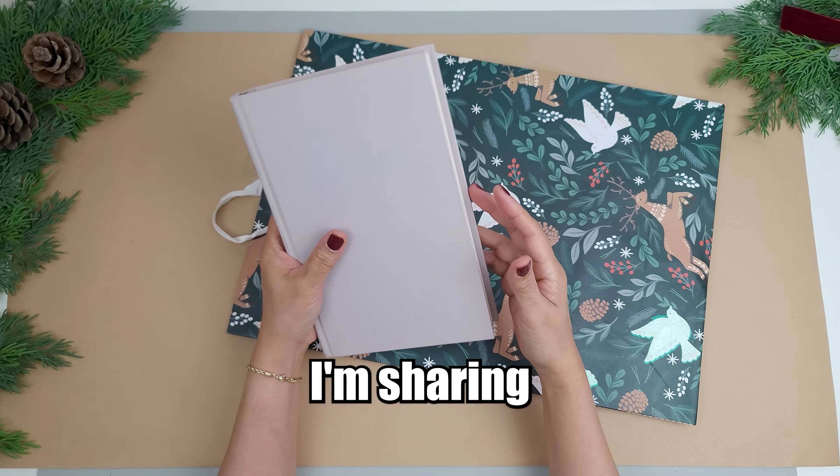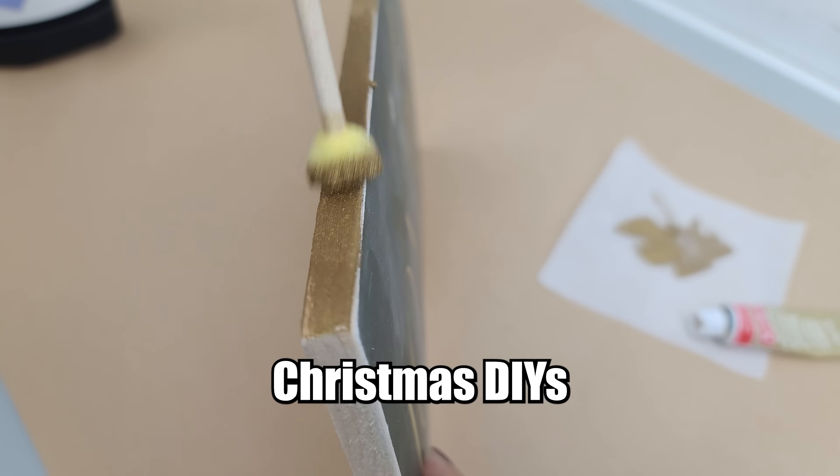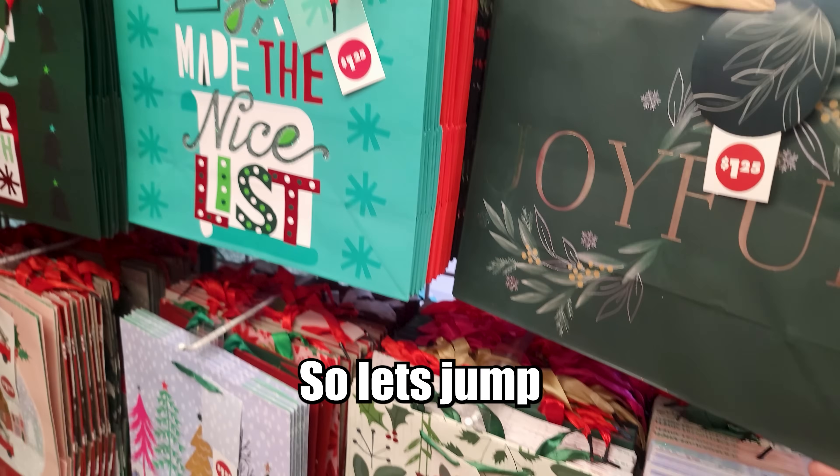Hey everyone! In today's video, I'm sharing some super easy and budget-friendly Christmas DIYs using Dollar Tree's gift bags. So let's jump right into it.